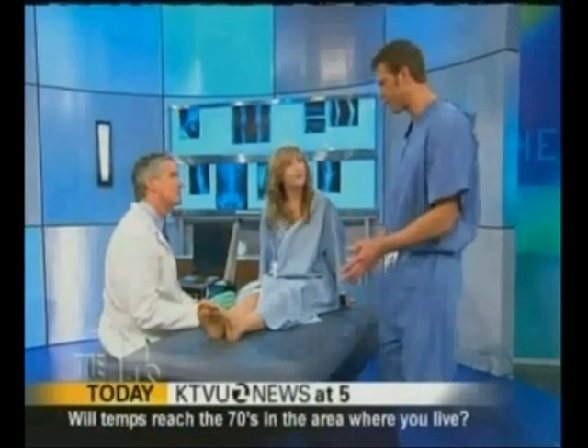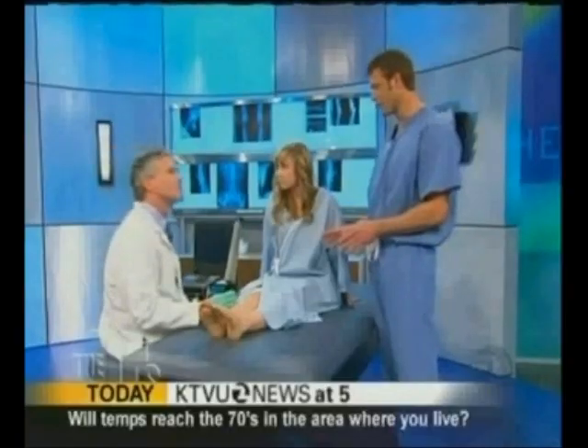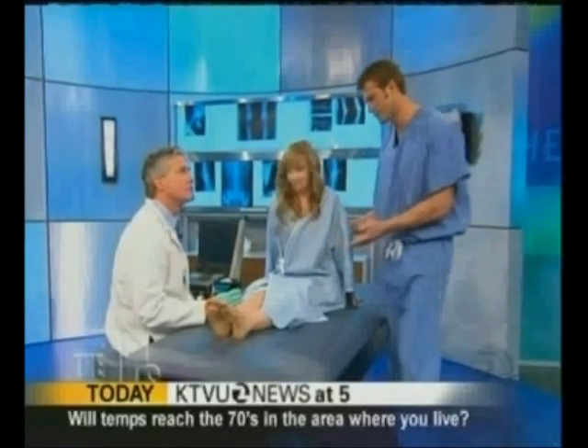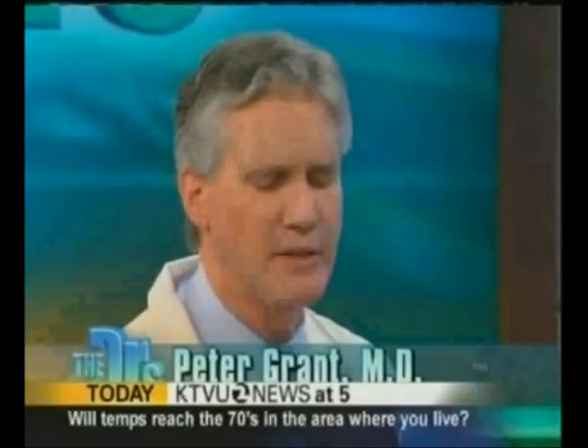We got Amanda all hooked up and we're going to do this EMG test to test her conduction. The EMG is a test of muscle and nerve function. Basically, it sort of puts her muscles on TV, and by looking at the screen I'm able to identify whether there's any problem with the muscle or nerve.